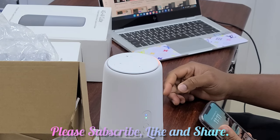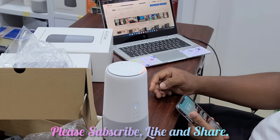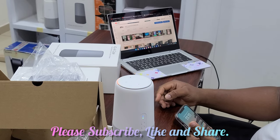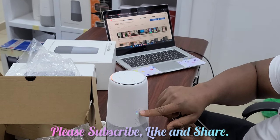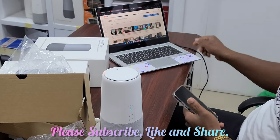Your Huawei AIQ is ready for setup. Connect your smartphone to the device's Wi-Fi, then follow the instructions in the Huawei HiLink app. Over here the signal is green — it's supposed to be green and not red. So let's connect to the Wi-Fi network.